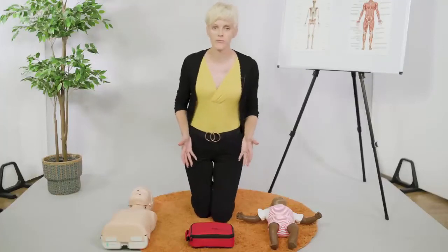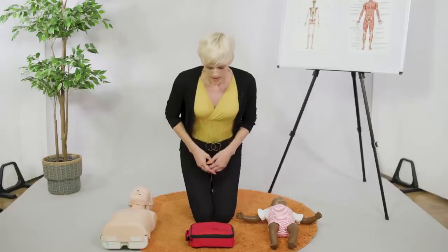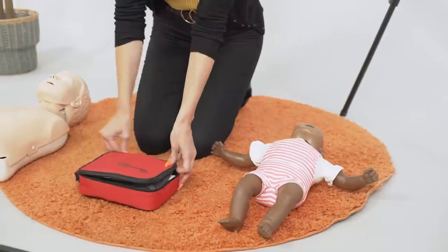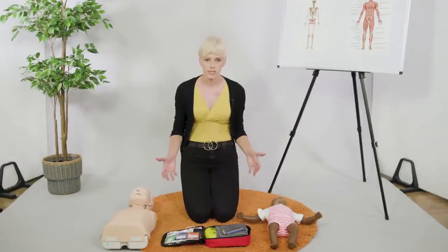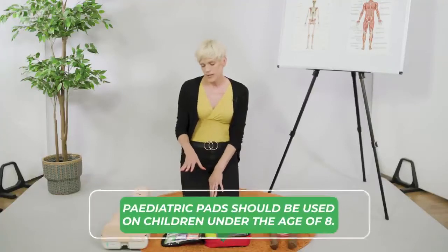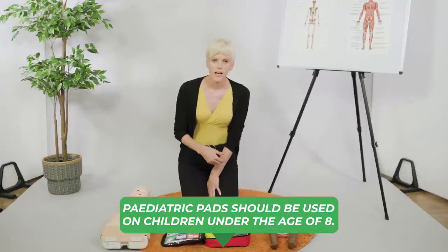When the defib comes to us, we're going to apply it, but it is a little bit different than what we saw on the adult earlier. You would usually have pediatric pads with your defib, or you may have the ability to change the amount of joules — the amount of energy — going through to the casualty. Pediatric pads are for under the age of eight.